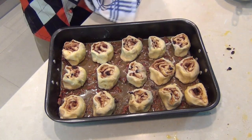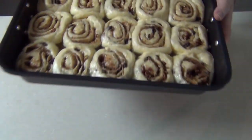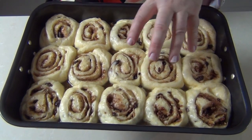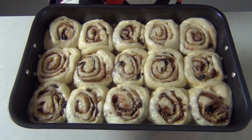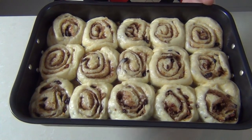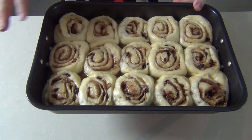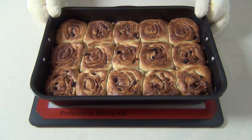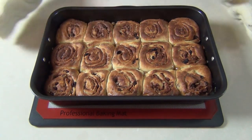Cover those again for another hour and let them rise. After an hour they've filled up the tray and all the sticky toffee in the middle is going to seep over the top when we take them out. I've preheated the oven to three hundred and seventy five degrees Fahrenheit, that's one hundred and ninety degrees Celsius. Pop those in for twenty-five to thirty minutes until they're cooked off. Mine took just twenty minutes — take them out and let them cool for two or three minutes before turning out.